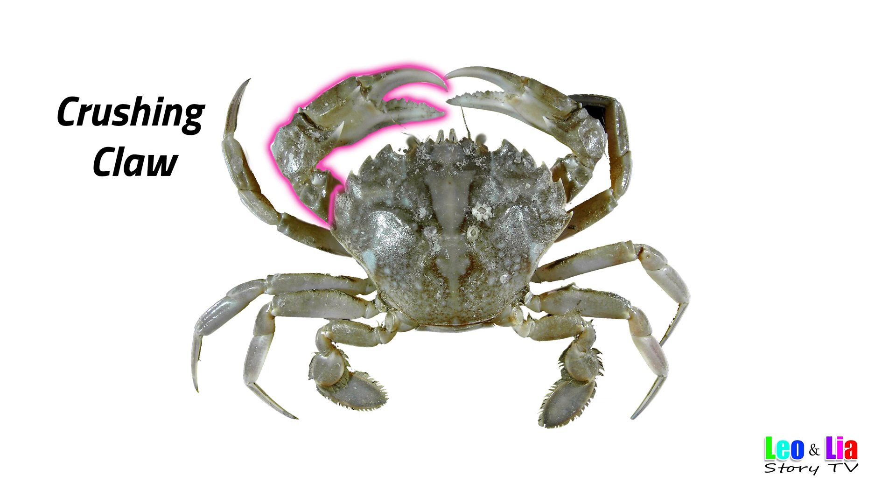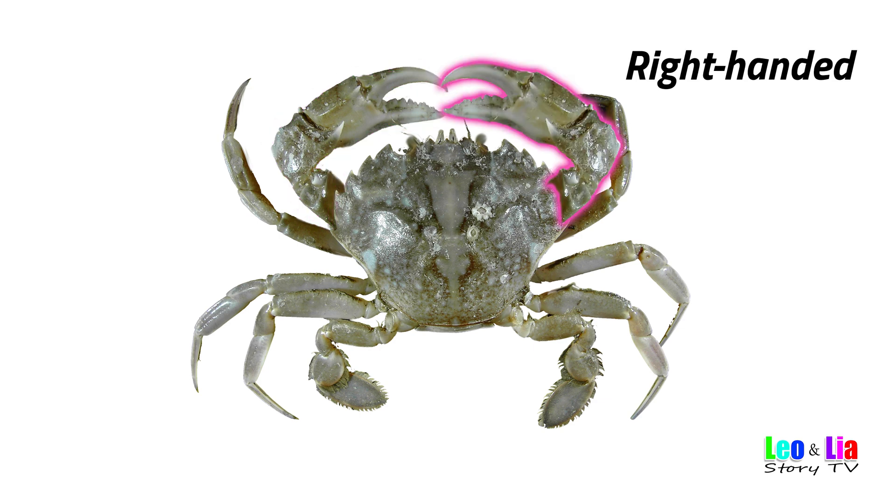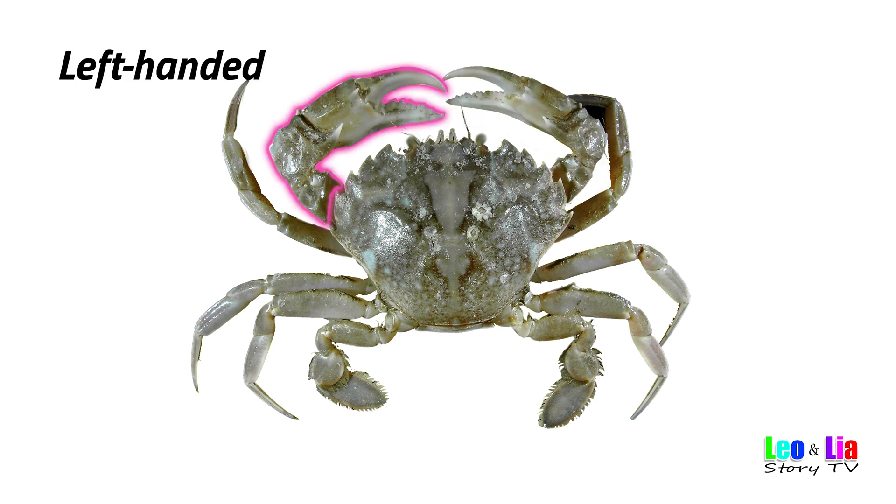Crushing Claw — the bigger claw. If the Crusher Claw is on the right side, it is considered right-handed. If the Crusher Claw is on the left side, it is considered left-handed.